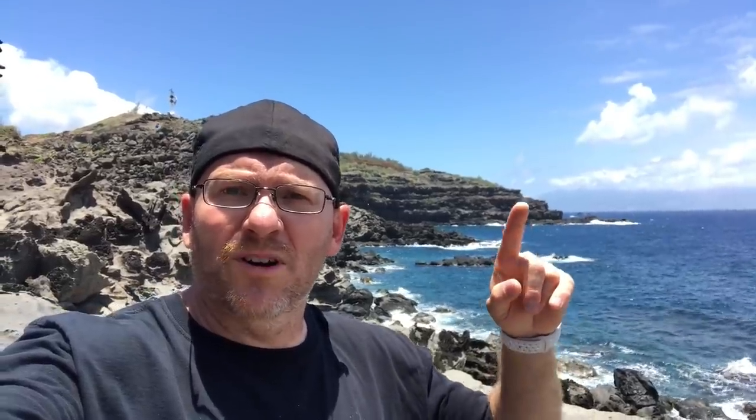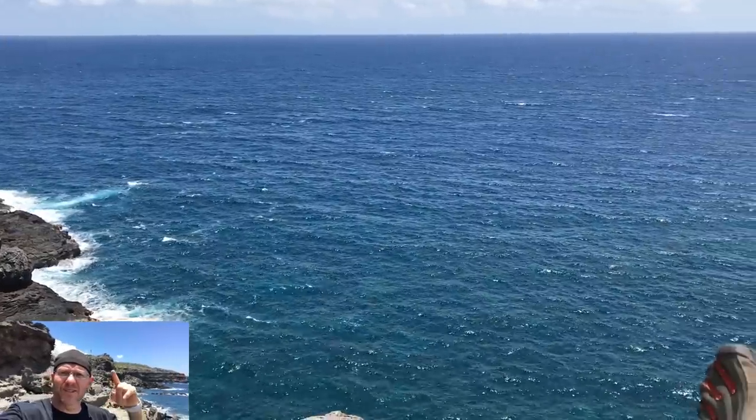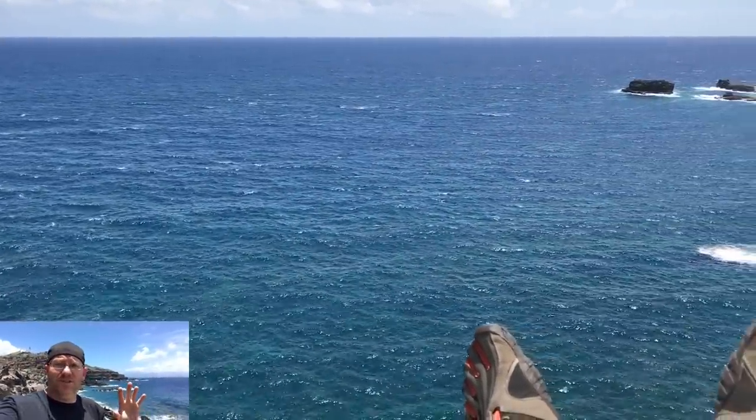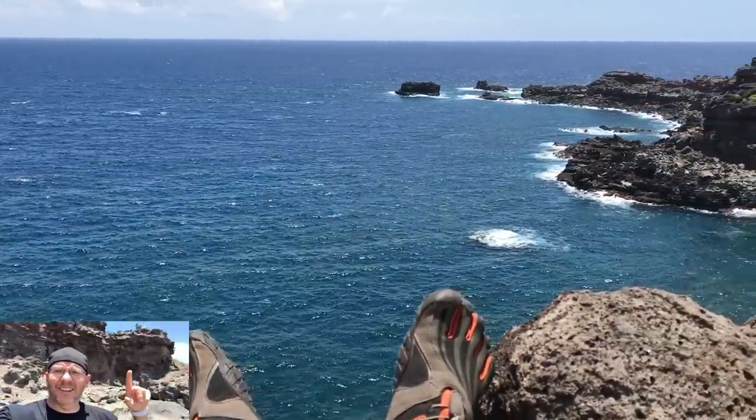We started out over here, managed to go all the way around and up and over, and now we're on what looks like a lunar landscape — this is insane. When we were over there we were looking at where I'm at right now and it was really pretty neat. It's a workout, but it's gorgeous. I don't think I'll have to run tonight — that's for sure.